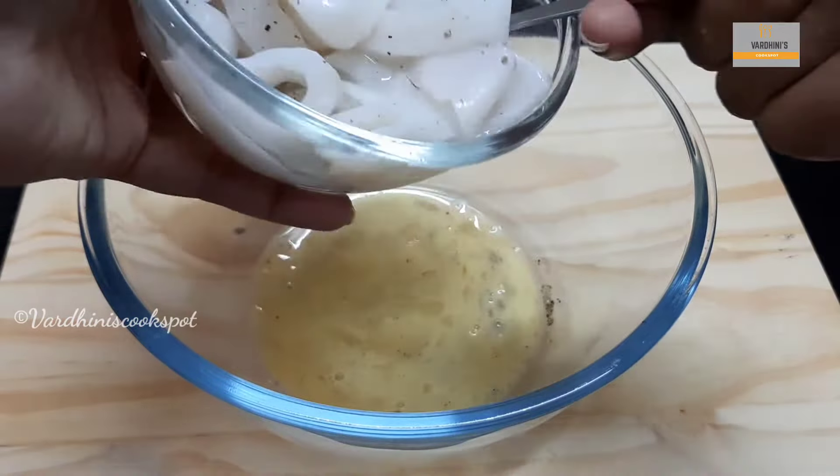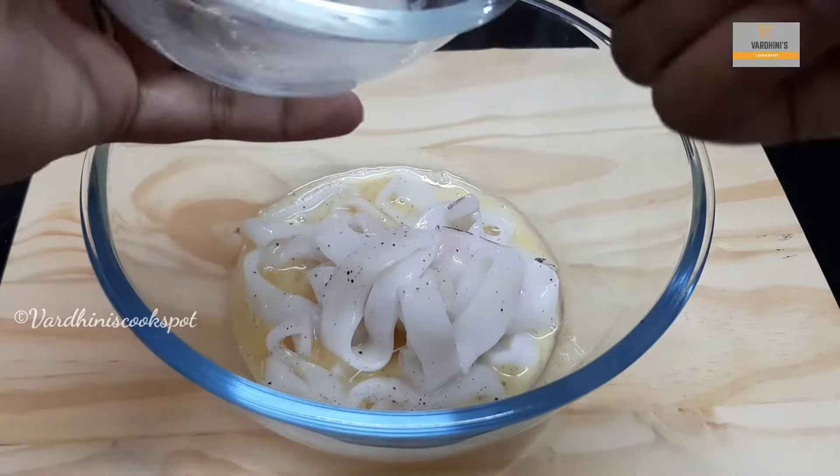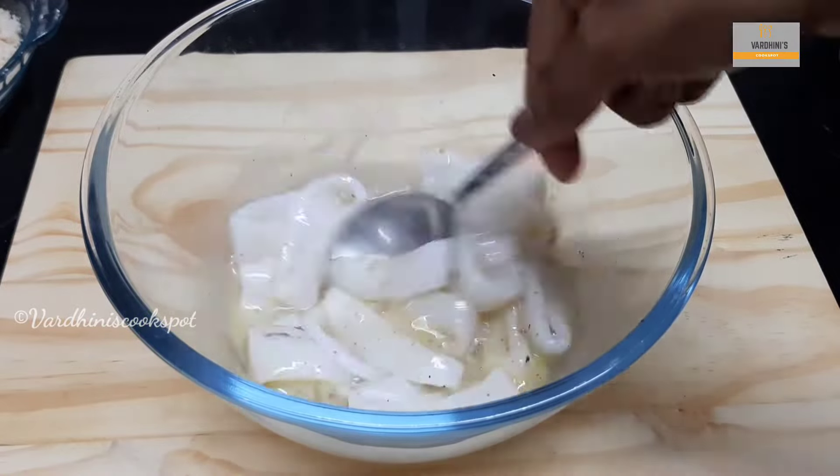Add in the marinated squid rings. I have marinated the squid with a little pepper powder and salt for 15 minutes. The squids are cut into ring shape like this.